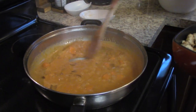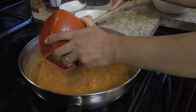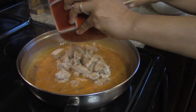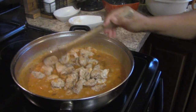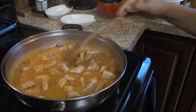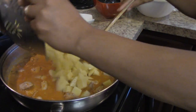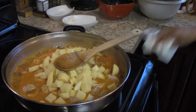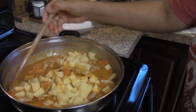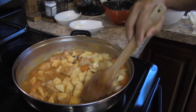Once your mixture is brought to a boil and has been boiling for about a minute or two, add your chicken back in along with your potatoes. Reduce the heat to medium and simmer for at least 25-30 minutes, or until your potatoes are fork tender. If the mixture gets too thick while cooking, you can always add a little water, but play that by ear.